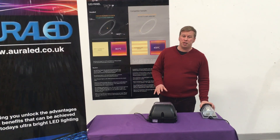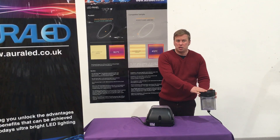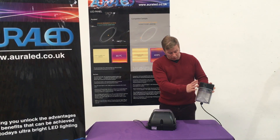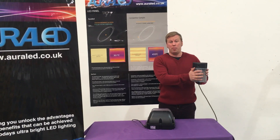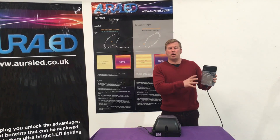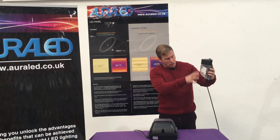I want to show you a couple of other fittings today. First we have our wall pack mini — a nice little mini wall pack. This one comes with a photocell so it comes on at night if you want it to. We do this with or without. This one's only 17 watt, a little baby, so it's not a big power draw. Nice light spreading down, ideal for footpaths etc. The shape of the reflector is very nice.